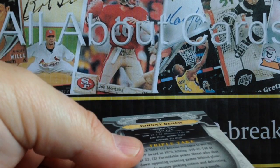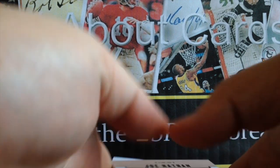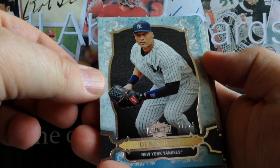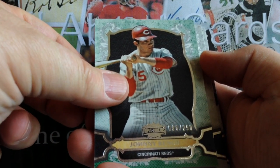I don't think we've got a booklet — they're all standard cards. Let's see what we got. That's a great way to start it off — Blue Jeter, numbered to 25. And Johnny Bench, green emerald parallel, numbered to 250.